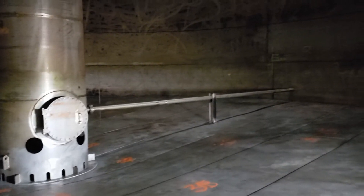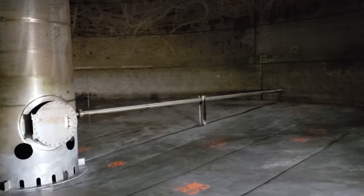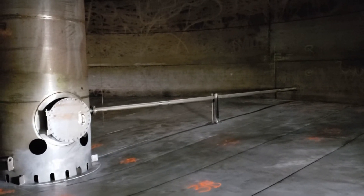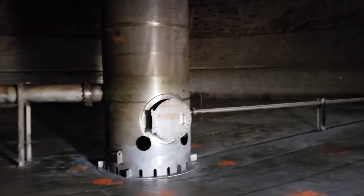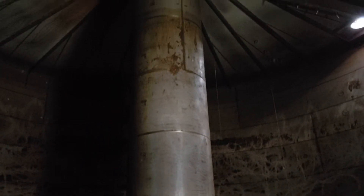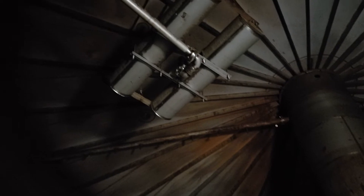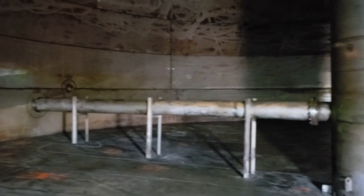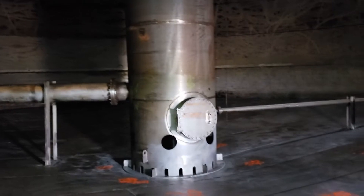This is a 316 or A240 stainless steel atmospheric storage tank. It has a very large center column that they're also using as a stilling well. It has a floating suction line. It has several draw-offs, one of which goes to the center column slash stilling well. It also has some recirculation lines.